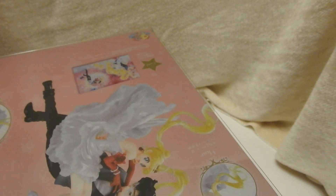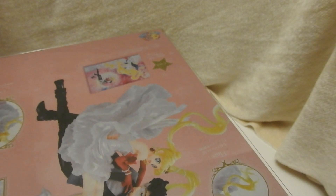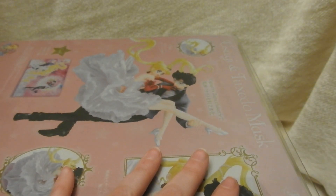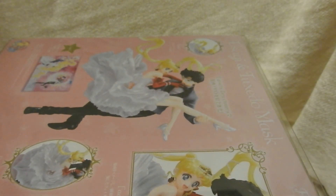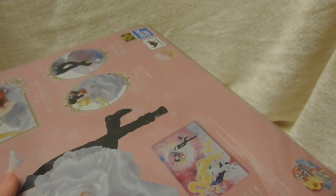So if you decide to save up and buy this figure, shop around and try to find the most affordable authentic version. It usually helps to either go with a reputable collector who maybe is just downsizing their collection, or look for a seller in Japan. Try to stay away from China — usually those are bootleg. And of course, if you see something for a very low price and the price is too good to be true, it probably is too good to be true. It's a good chance it's bootleg.